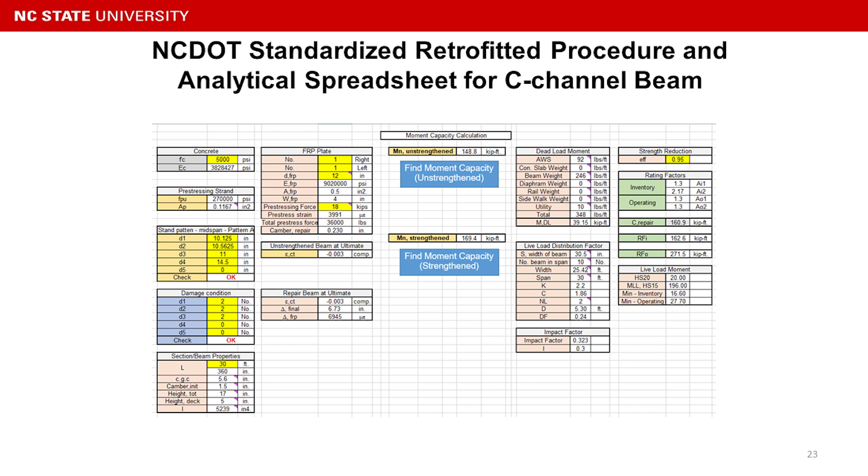From the design side, we also generated an easy Excel spreadsheet to predict the un-retrofitted and retrofitted beam load ratings. You just plug in some input parameters for your C-channel beam, your cost tab, how many FRP plates you are using, and the prestress force, and you can get the prediction very easily.